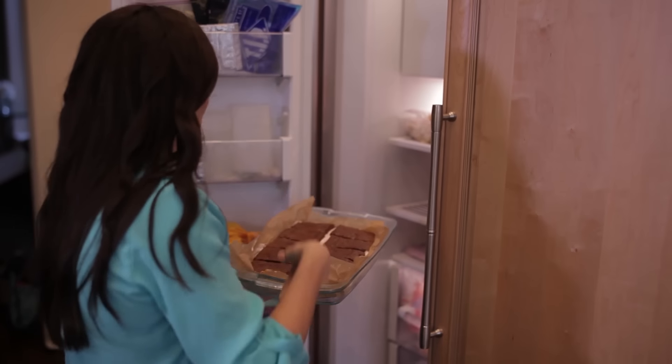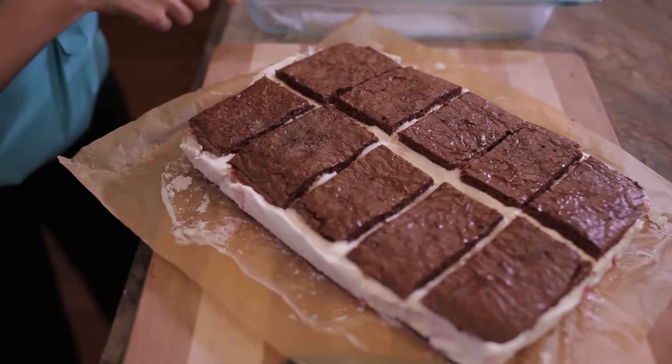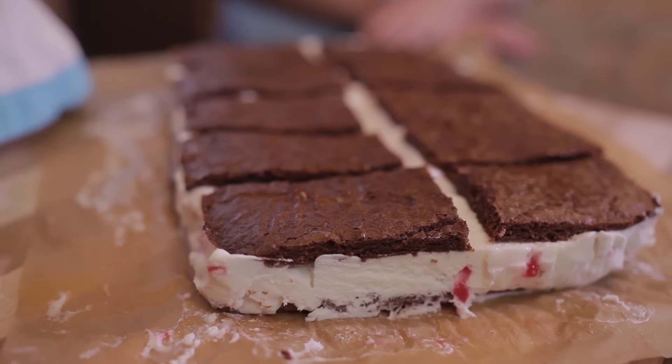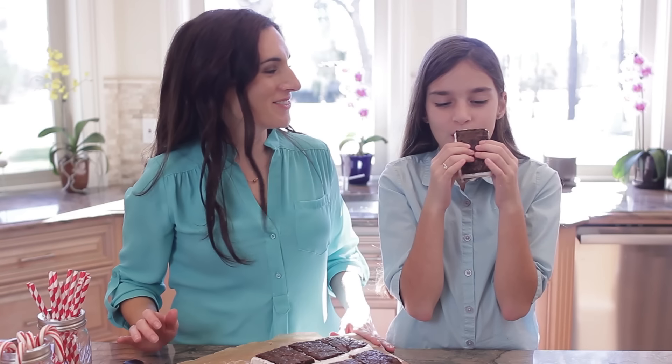It's been four hours now and it's time to get to the best part. We're going to lift the base parchment paper out of the pan and onto a cutting board. I'm going to trim the edges with a serrated knife, and following the pre-cut tops, I'm going to finish our peppermint brownie ice cream sandwiches. What do you think, Sophia? I think it's good. For the recipe, make sure you click on the link below this video.